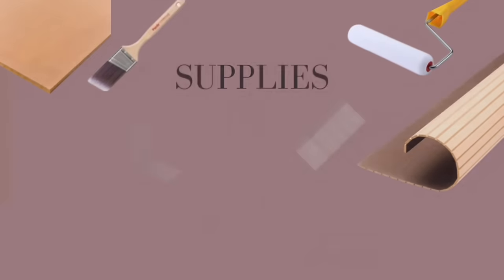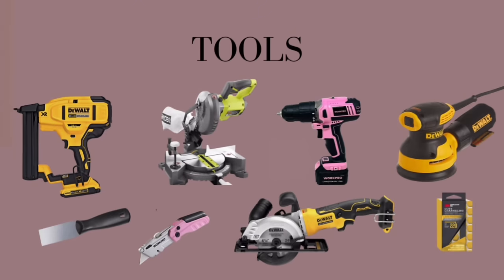Here are the supplies you will need for this project — everything will be linked in the description box below. There is not a ton of supplies needed. The most money you're going to spend is on the pole wrap, and I'll tell you later how you can save a little bit on that as well. Here are the tools I used for this project, also linked in the description. I promise you, if I can use these tools you can too — I am weak sauce.